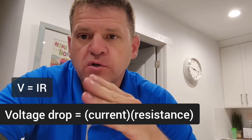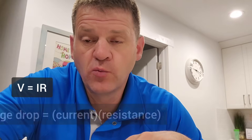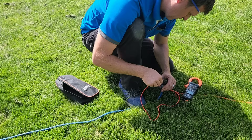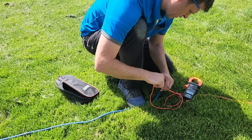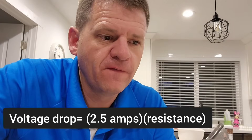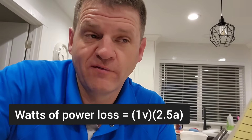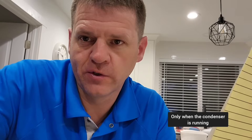Let's use Ohm's law to calculate how much power we're going to lose with this long extension cord. Ohm's law states V equals I times R — the voltage drop in the long extension cord equals current times resistance. The current on my fridge is going to be 2.5 amps when the condenser is running. I measured the resistance of that long extension cord — I'm going to say 0.4 ohms. Using our formula: 2.5 amps times 0.4 ohms equals only one volt of power loss. With one volt of power loss and 2.5 amps of current, that's 2.5 watts of power loss using my long extension cord. Not too bad actually — I thought it'd be a lot more.